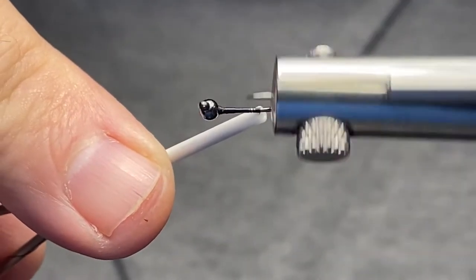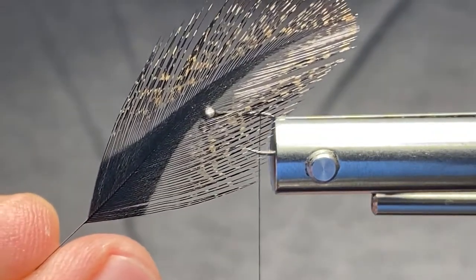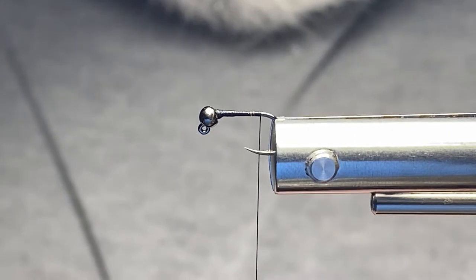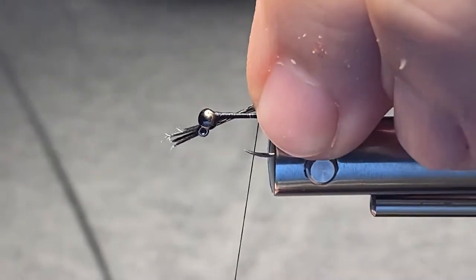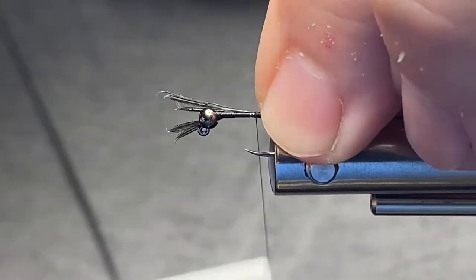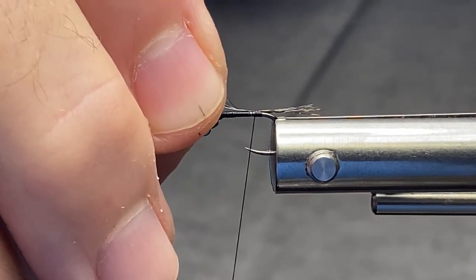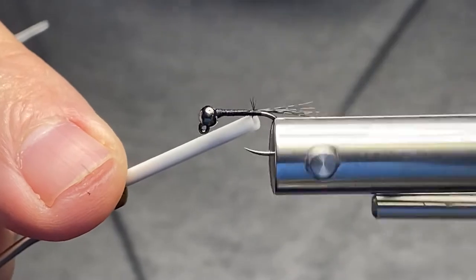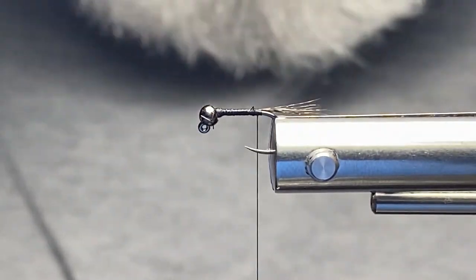The tail material is real simple — just going to be some speckled coq de leon. Use the color you have lying around your desk; it's not too important. We tend to complicate things more than we need to. The tail we're going to make about the length of the shank. I like to start it on my side and let the thread wraps cure it up to the top, make a couple of loose wraps, adjust the length, snip those off, and use the rotating feature on my Norvice to tie it in. Snip the loose ends — beautiful.